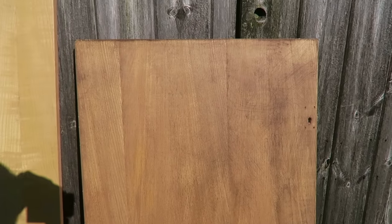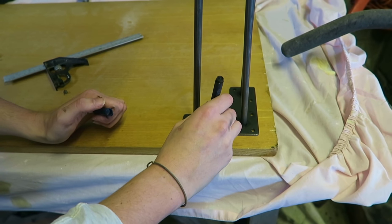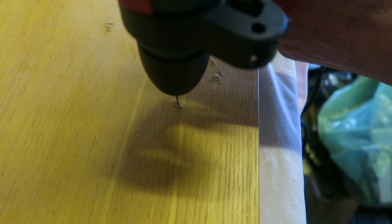Now we're going to put the legs on. First thing you want to do before screwing anything in is to mark out where the holes are — whatever legs you have should have some holes in them, and you want to draw little circles to mark where you're going to drill. The next thing you want to do is use a drill to create some pilot holes, because you don't want to screw straight into the desk — you want to create the holes first for the screws to go through. Then finally, use an electric screwdriver or a normal screwdriver to screw the legs in.